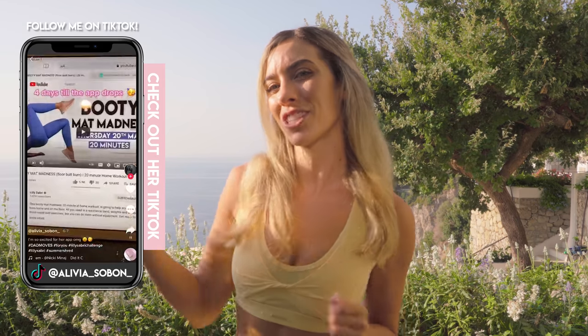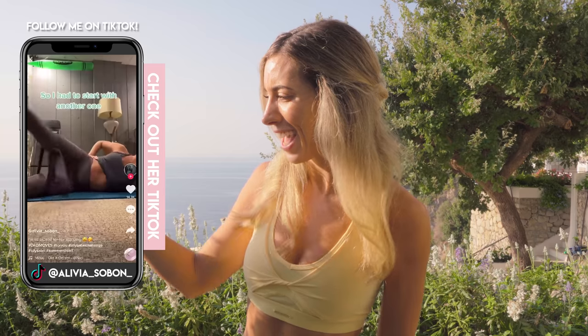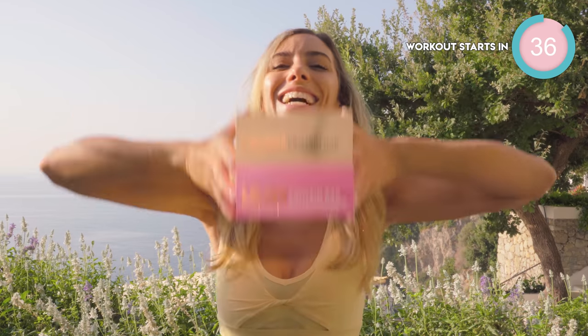Don't forget to tag me in your Instagram stories, TikTok, YouTube for a chance to be featured just here. Just look at these incredible results. Now, before we get started...